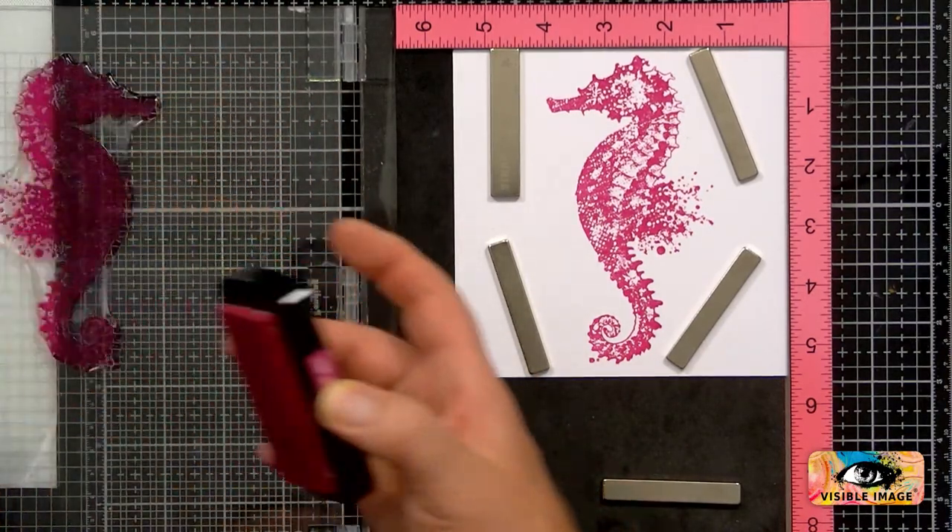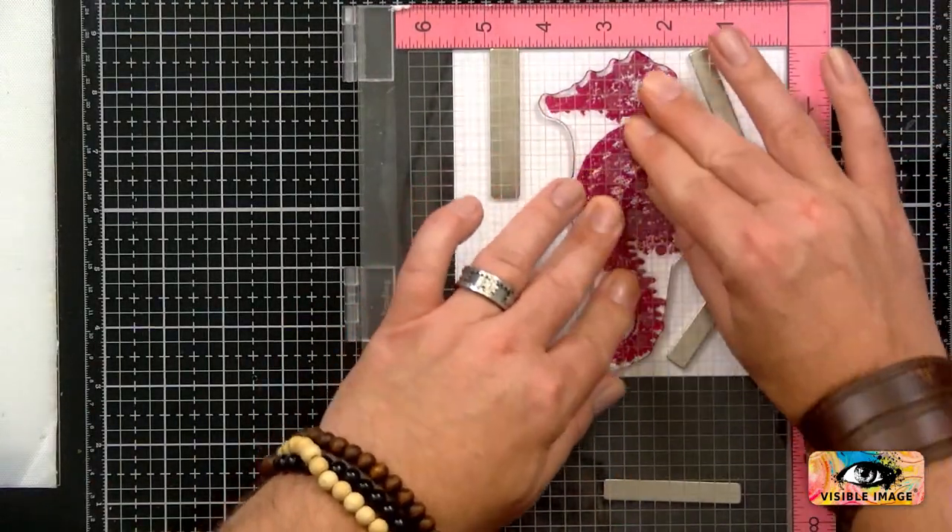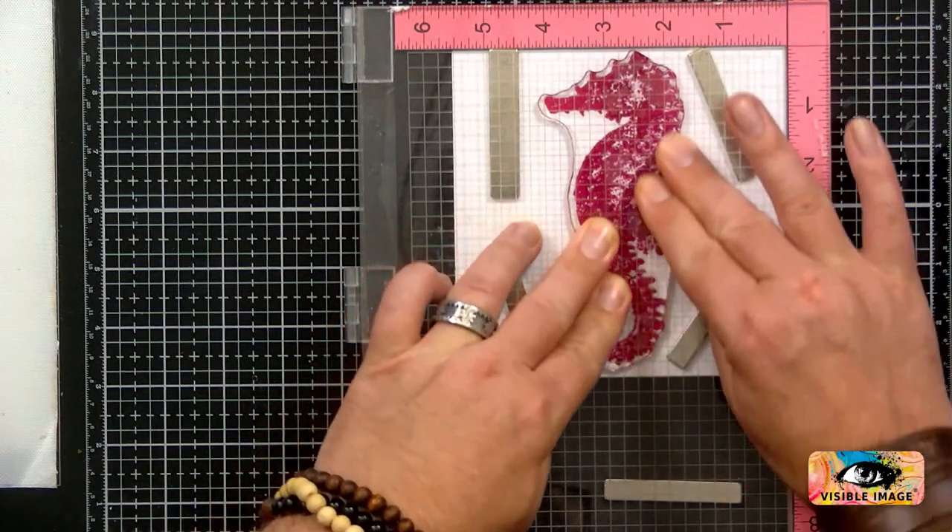I've got a couple of stamping platforms now. I've also got the Tonic one as well, which is good. They're both good.